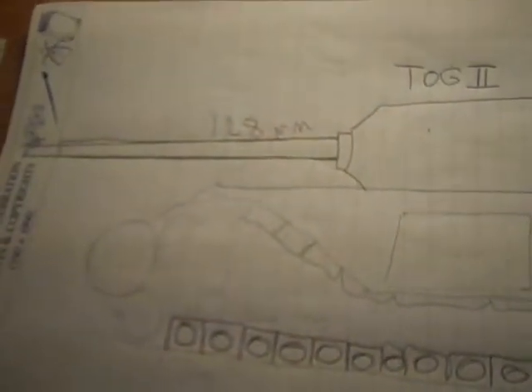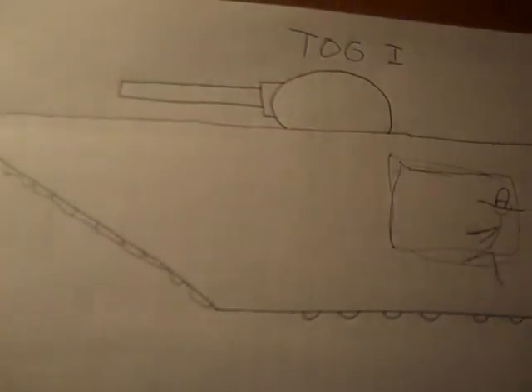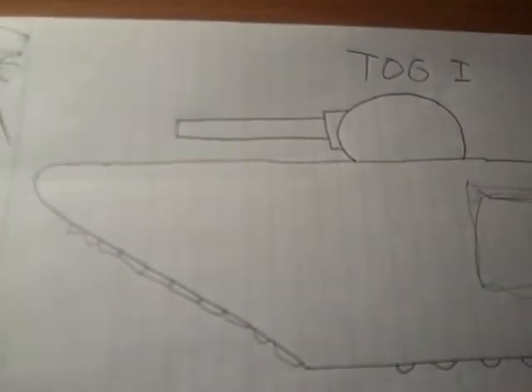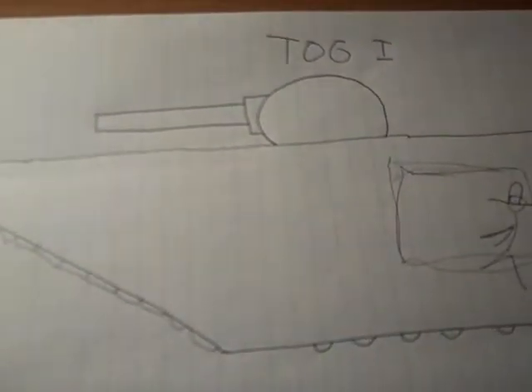It's April 30th, 2014, and here we'll do a production about the TOGs again. Right here is the TOG 1, the experimental design — an 80 to 85 ton tank of the British that was scrapped.